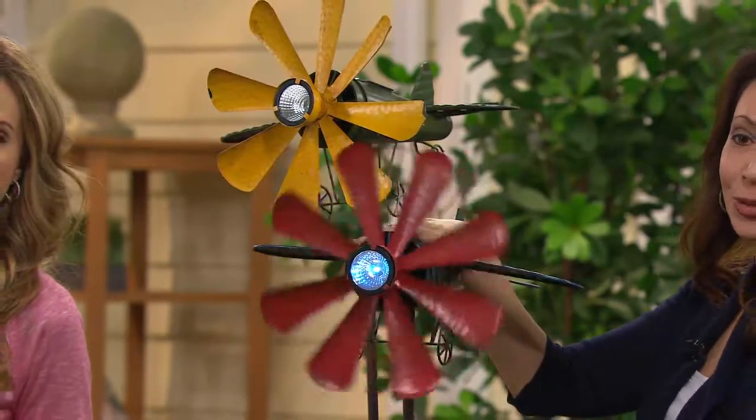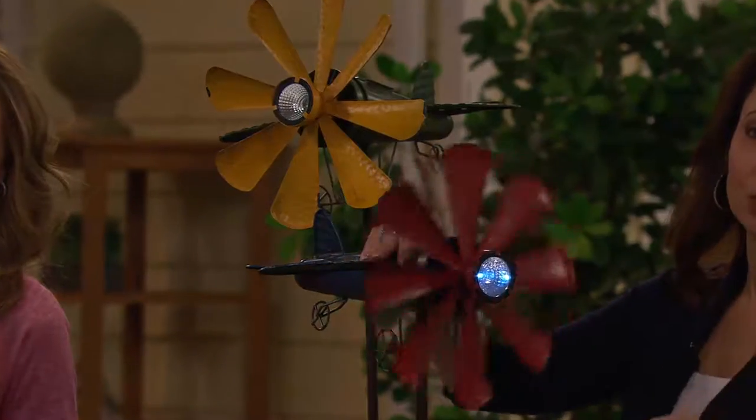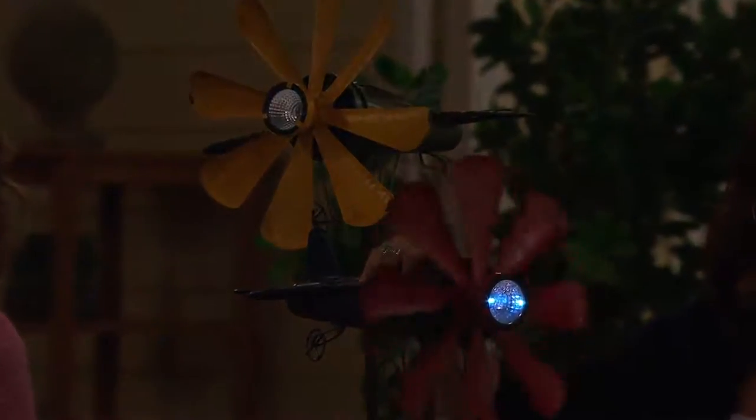But look how beautiful these are. These are distressed, metal worked. So these are going to be great during all seasons — you don't have to worry about them. They're coated, they're protected. And then you're seeing how that spotlight goes on and really does cast a nice little light, but really adds a lot of whimsy to your yard. That's a strong light, too — during the day and at night.